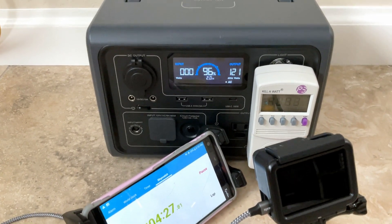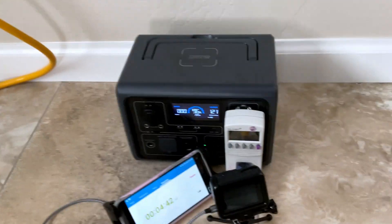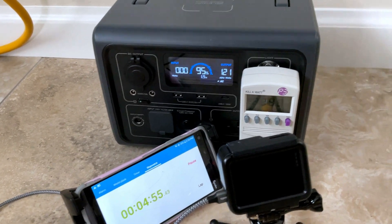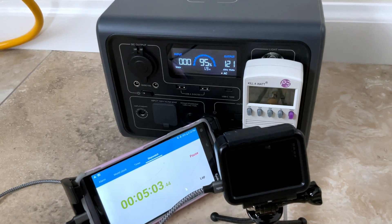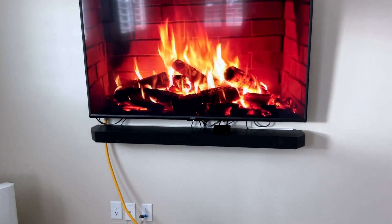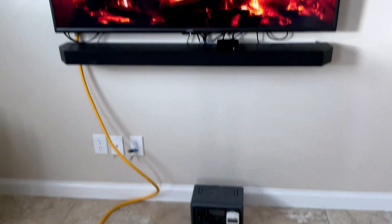The Bluetti is pulling about 121 watts at 96% charge, estimating roughly two hours of run time. The EB3A's screen turns off quickly, so the kilowatt meter is being monitored by the GoPro and timer to capture exactly when things shut down. The TV is a 55-inch 4K diagonal, paired with a Samsung Q990B soundbar and an Apple TV 4K.